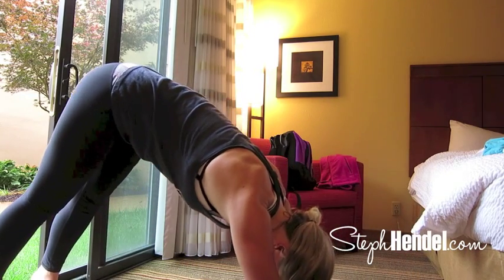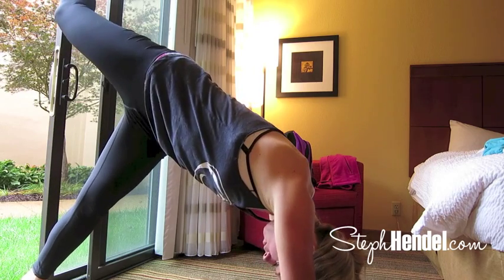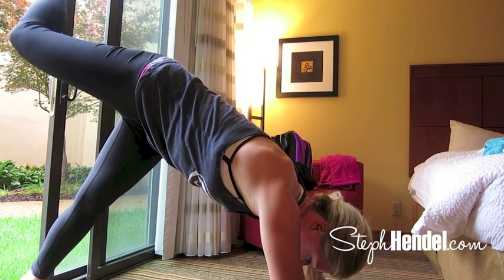Now tuck your toes and lift yourself all the way up into a downward dog. Take a big inhale and reach your right leg back up and high, and if it feels good to bend your knee, reach your toes way back behind you.